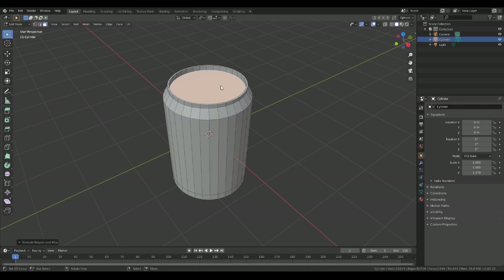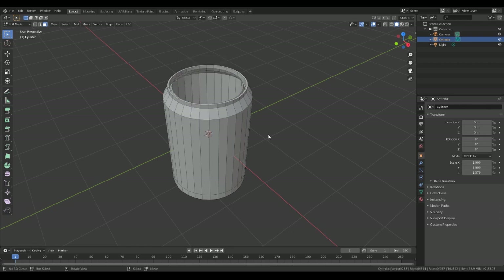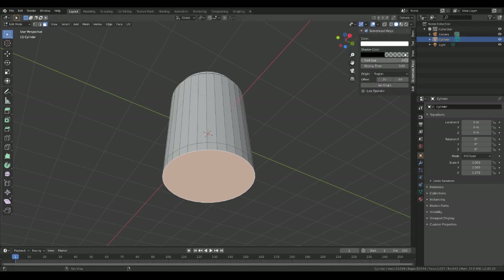A little bit of an inset — I'm sure there's probably an easier way of doing this — extrude on the Z, and scale in. Then I'm just going to delete the face. That's that bit done.